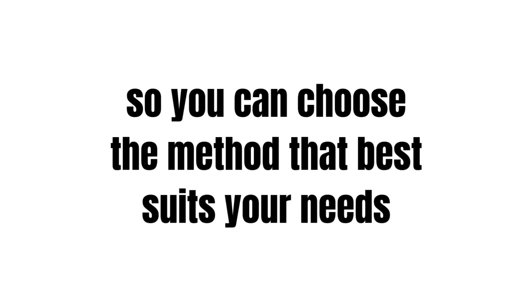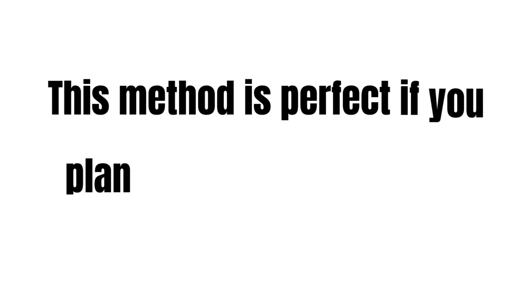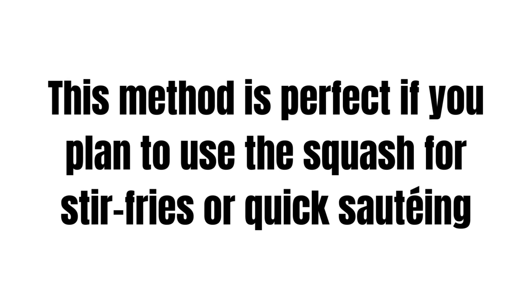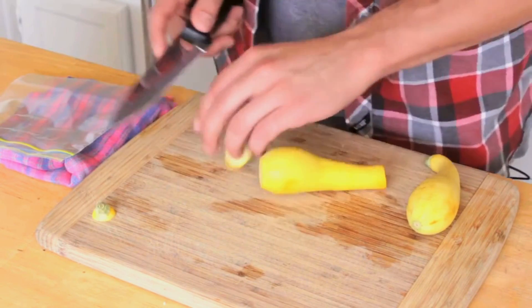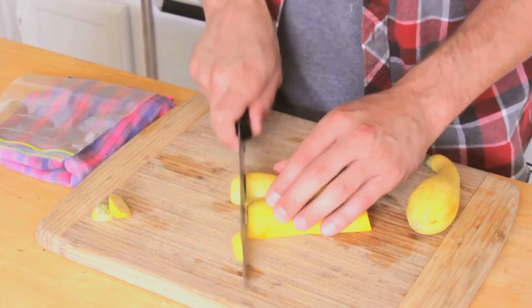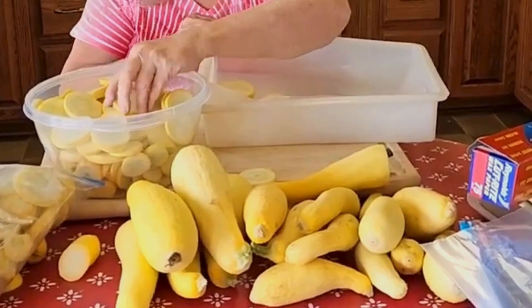Method one: quick freeze for sautéing. This method is perfect if you plan to use the squash for stir fries or quick sautéing. Prep the squash — wash and trim the ends of your squash, then cut them into bite-sized pieces, think cubes or slices.